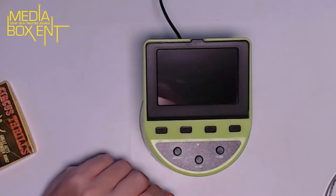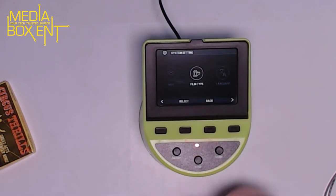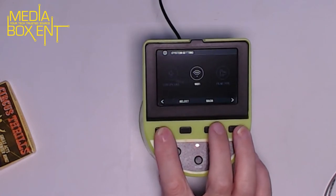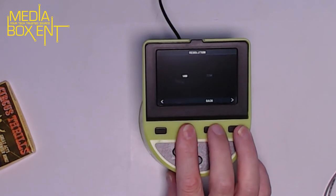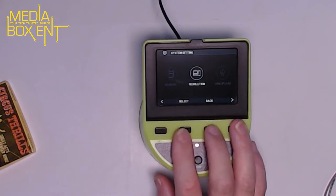Let's apply power and turn it on. The first menu gives us: gallery, capture, settings, and help. Going into settings, we can set the film type, download the application, and connect via Wi-Fi to upload to your phone or computer. Resolution options are 14 megapixels or 22 megapixels — let's select 22.